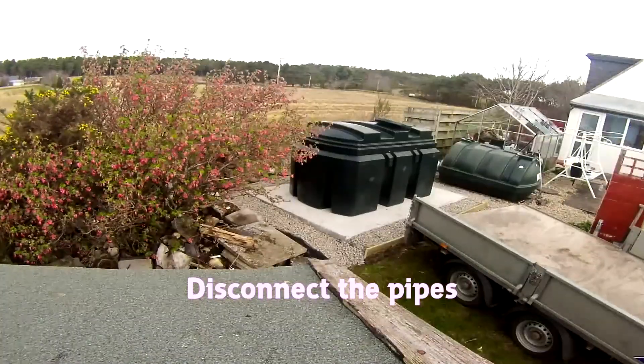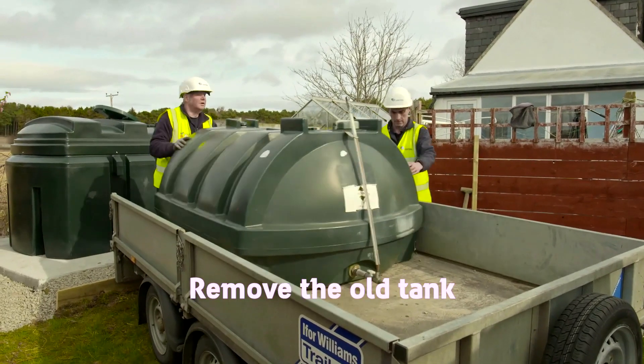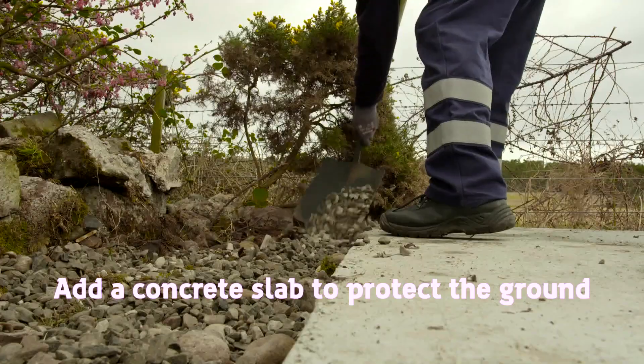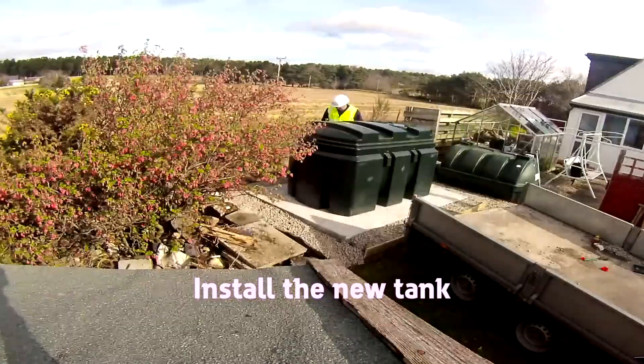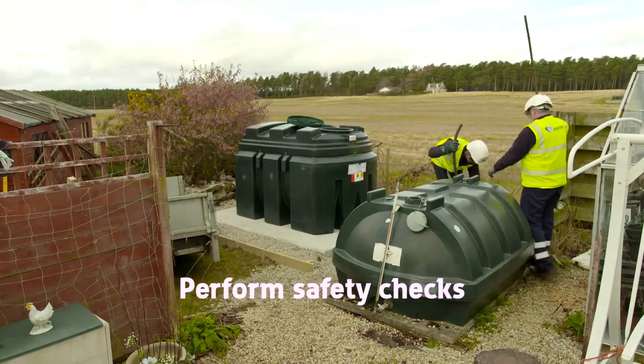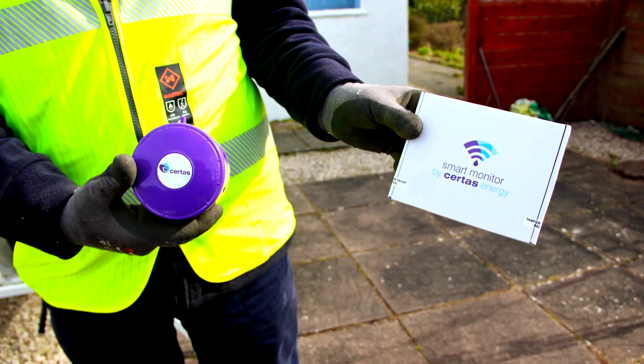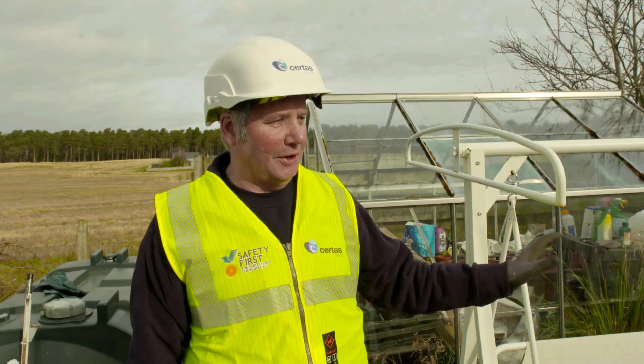So if you're thinking of ordering a new tank, here's what happens when the experts come to install it. When we're all finished, Elizabeth, there's a new monitoring system for the fuel and you don't even need to come out of your house to check the fuel.